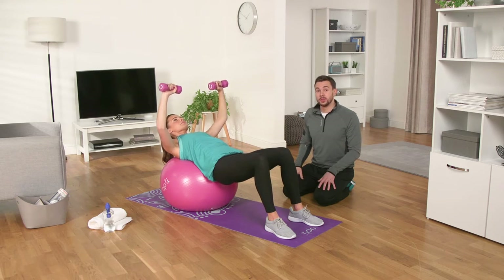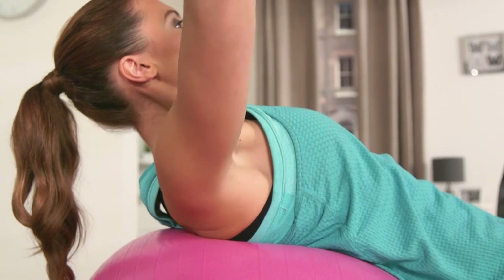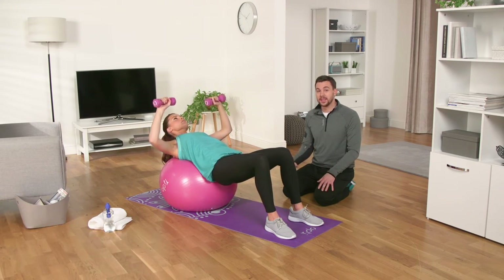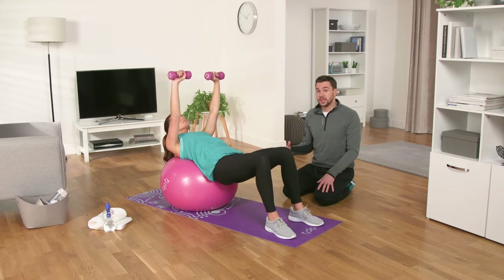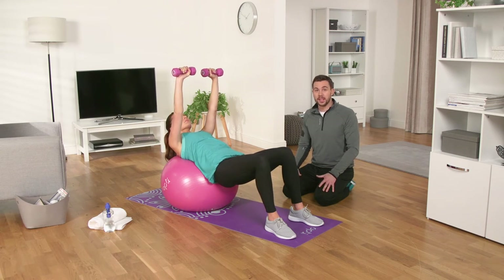Working large muscle groups individually like this helps burn more calories. This exercise is also great for increasing your chest and upper body strength, as well as improving your balance and stability. You need to do 10 to 15 reps, building up to 15 if you can't manage that. Do four sets then rest for a minute or two depending upon your ability.